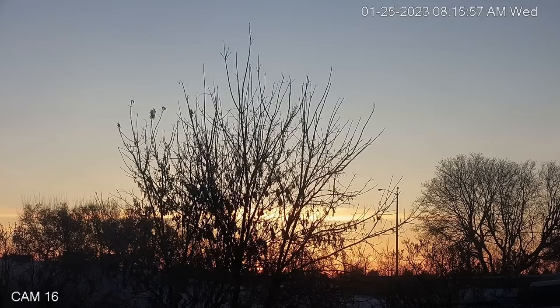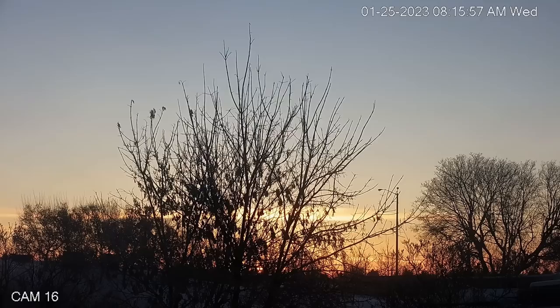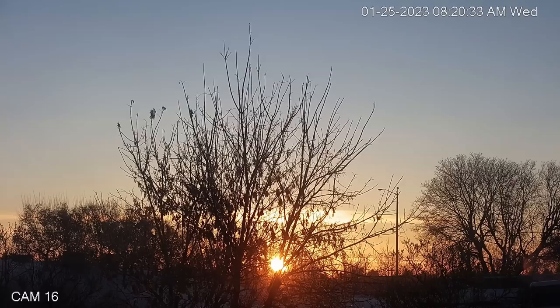Our sunrise that we had a few minutes ago was kind of nice. I really enjoyed it. I hope you do too. I've sped it up 60 times here.